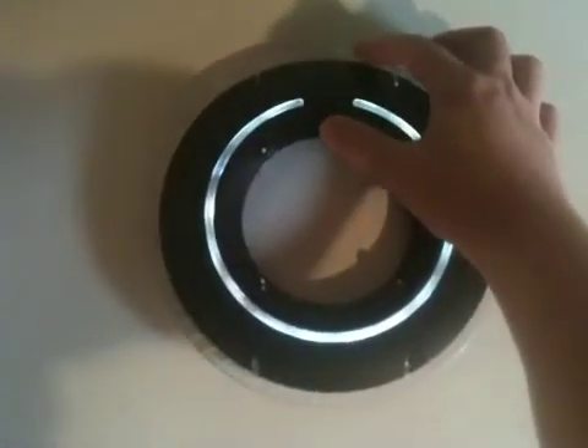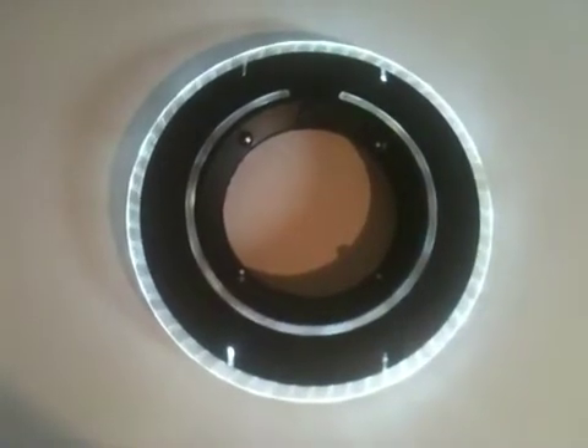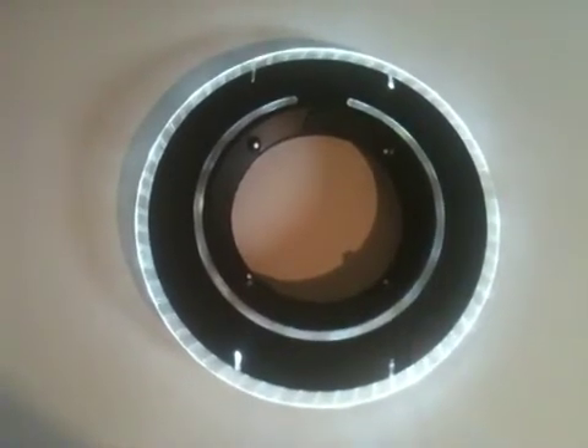To activate the blade, we push the factory momentary switch. Does a little animation.